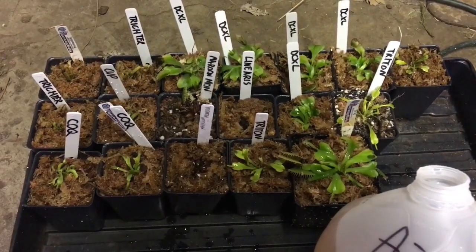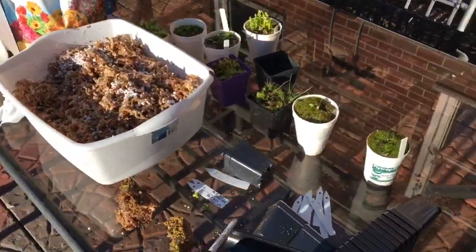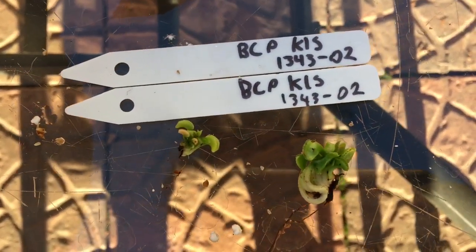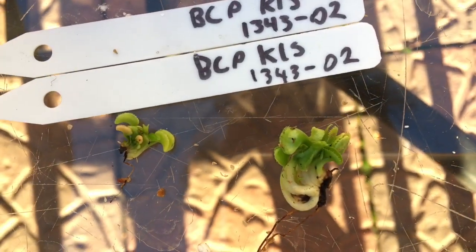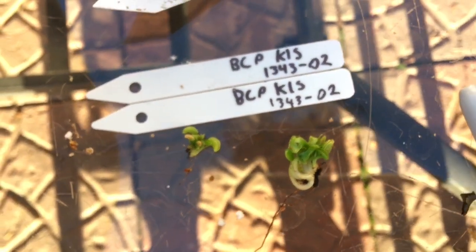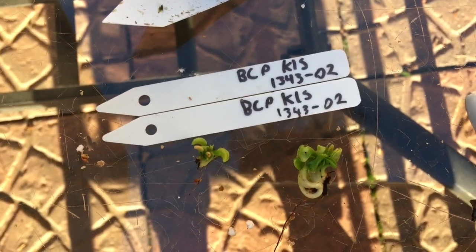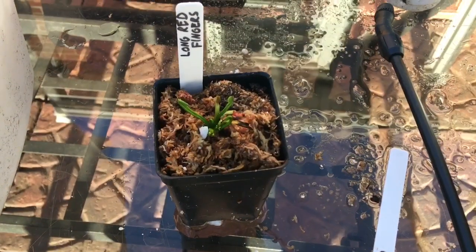I have that jug of Azoxystrobin, which I'm watering everything with, just to give everything a boost for the summertime. Here we have a BCP Kim Il-Sung 1343-02 — I got two divisions off that. The roots aren't looking so hot, but it's okay, it'll survive. It's growing tiny new ones from the rhizome. Especially with that Azoxystrobin treatment, everything should be fine.